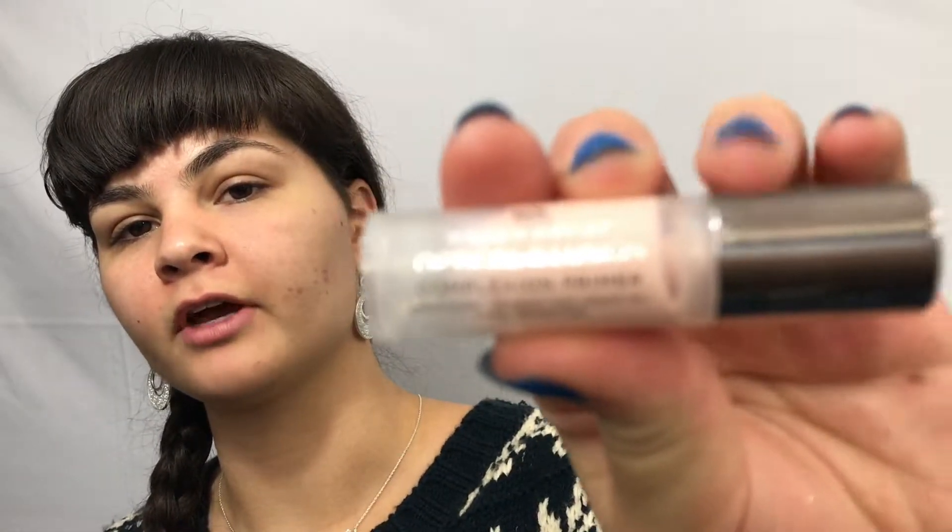So let's get into this tutorial. We need to prime our face. I am currently loving the Urban Decay Optical Illusion Primer — it is so good, it is my new favorite.